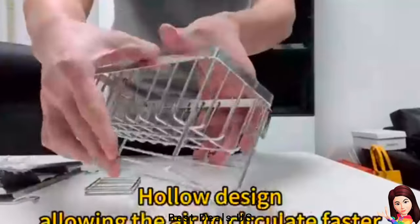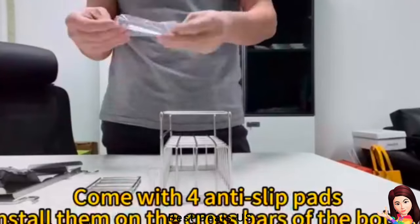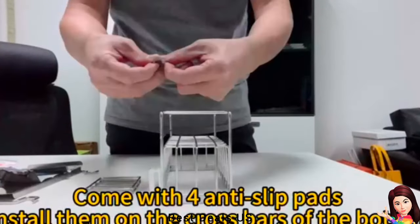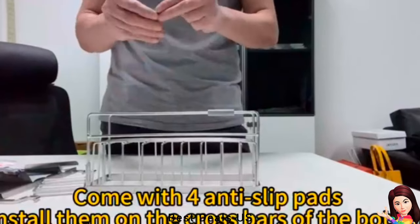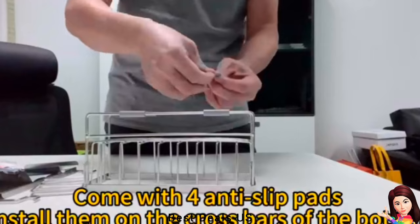Sponge Holder: Features a clever slanted drainage tray that effortlessly guides water into the sink. This sink caddy ensures a dry and tidy countertop, freeing your hands, reducing the burden on your kitchen work, and saving you time and frustration.